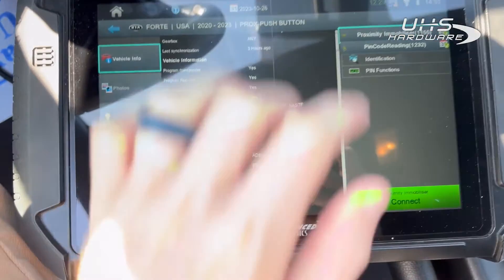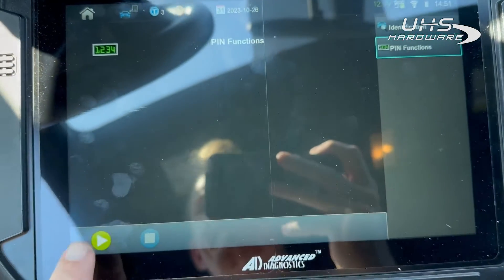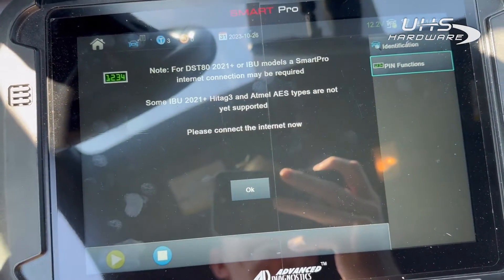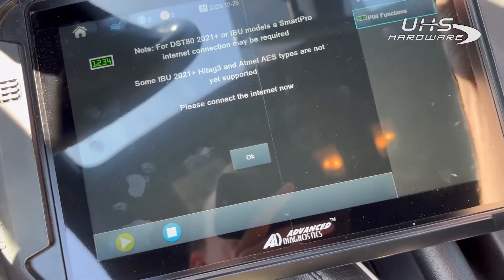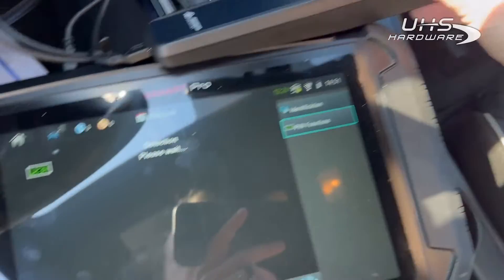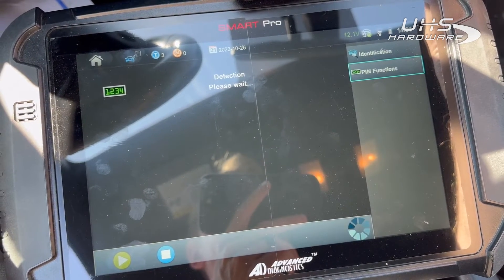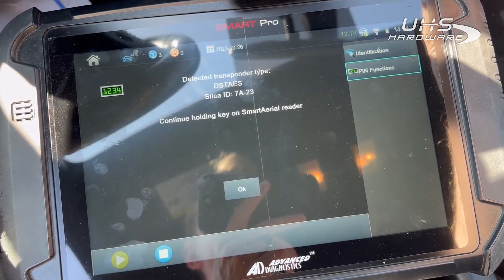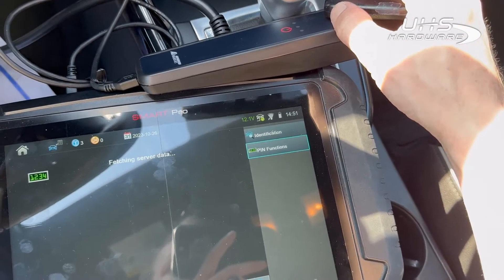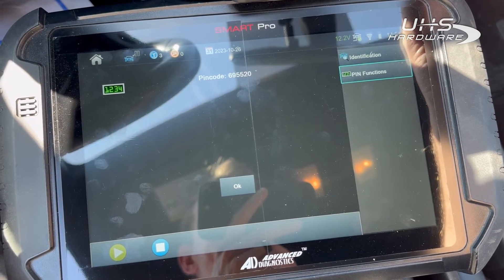Alright, so let's check out the pin code reading. We'll need the Smart Aerial Plus, which we have. It says 'connect to the internet,' which we are. Now we're going to place this on the sensing area and it's going to do its thing. And there's our pin code — how beautiful is that!